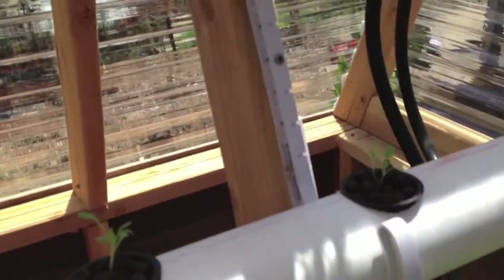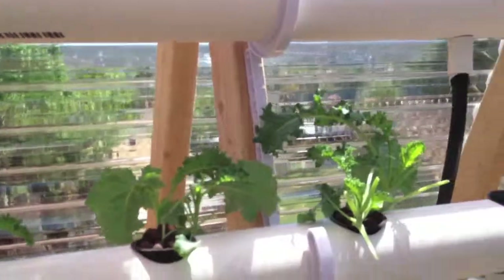Up here I have cilantro coming in. Down here I have romaine — I have more in the seeder that will fill up the pots. Kale is growing quite nicely.